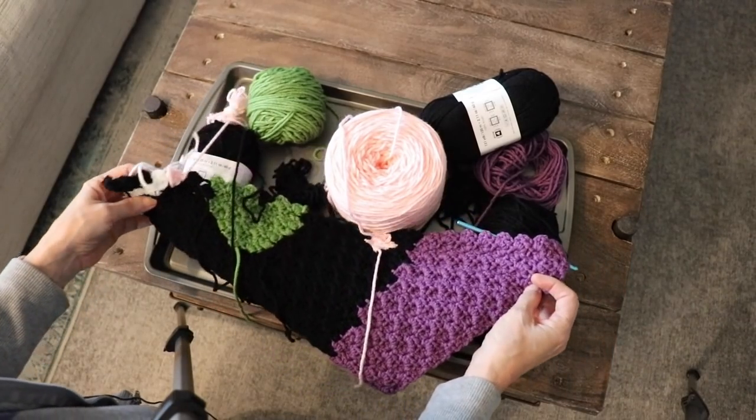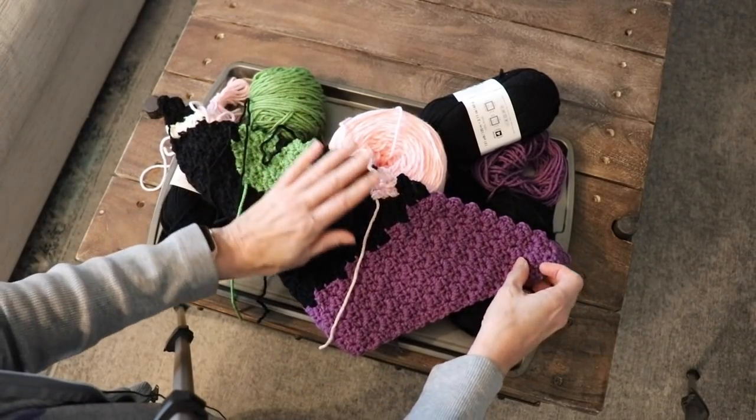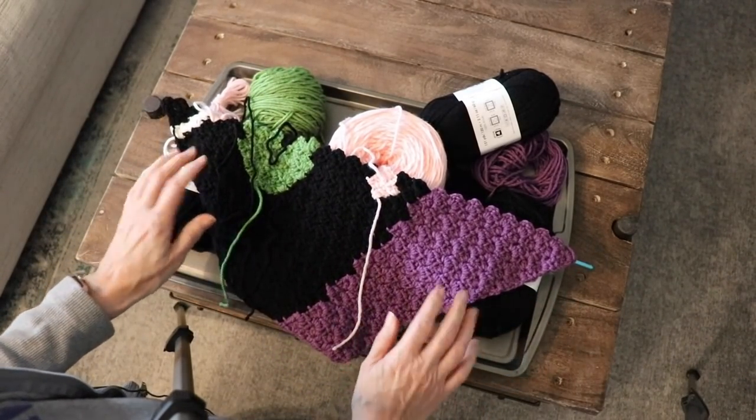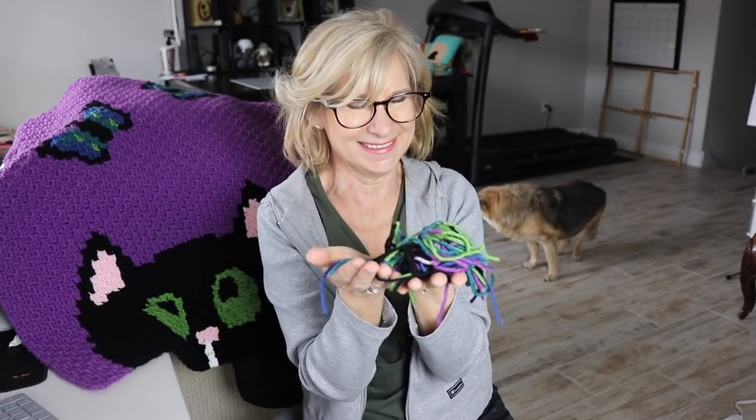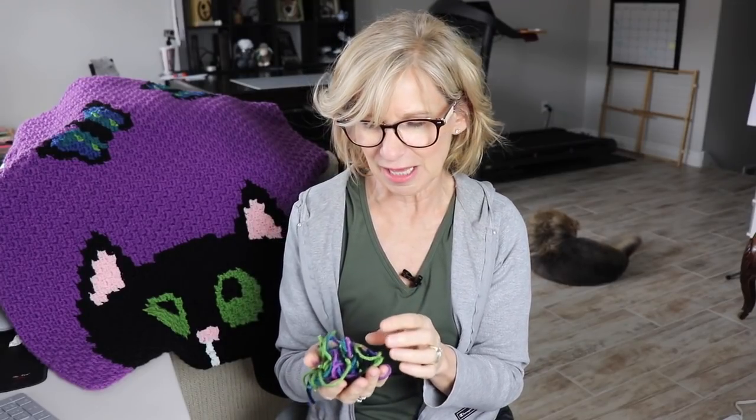That is my other reason for having a tray for corner-to-corner afghan work. I'm really pleased with how it's progressing. Now I have to come up with a border and of course finish sewing in all my ends. I get a really good sense of accomplishment when I'm sewing in ends — it's also a good thing to do while you're enjoying a TV show.